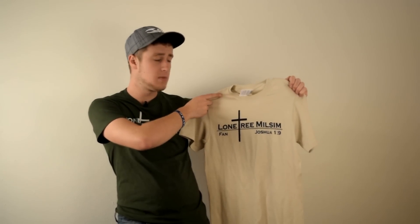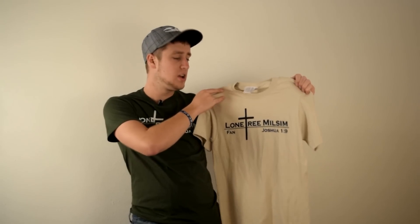Hey guys, thanks for watching — I hope you enjoyed the video. If you're looking to buy a Lone Tree Milsim shirt, we finally have them for sale. We have them in green with white writing and tan with black writing, depending on what team you usually play for. They have the team name, Lone Tree Milsim, with the cross as the T, and also Joshua 1:9 which is our team verse. They're only $20 with free shipping on eBay — click the link in the description or search Lone Tree Milsim shirts on eBay. It's a great way to support us, and we really appreciate all your views, comments, and likes. Thanks for watching and stick around for more.